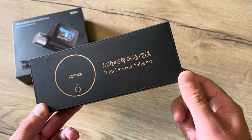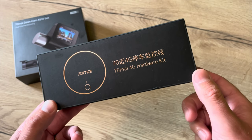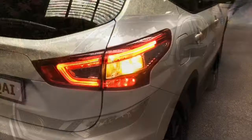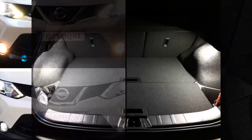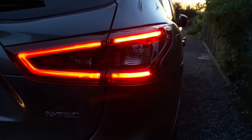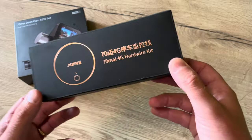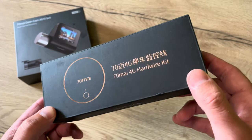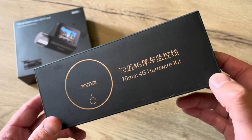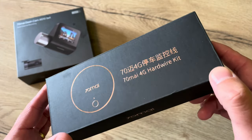Hello friends, today we're going to check out the 70mai 4G hardware kit. Welcome to this new video. Now together with the new A510 dashcam, 70mai sold their 4G hardware kit. I have to say that 70mai sent me this kit in order to show it to my channel, but as always I give you my honest opinion.